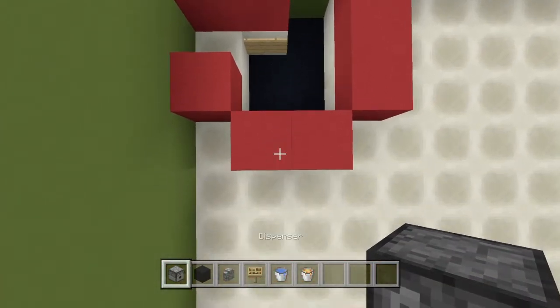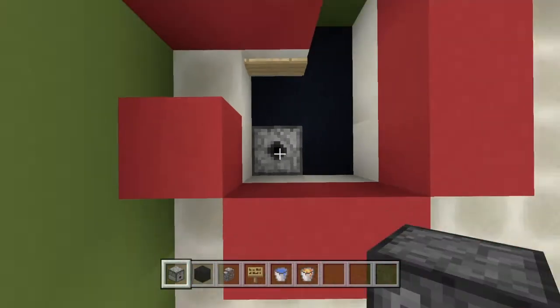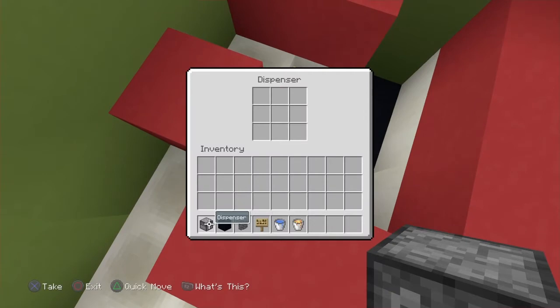Then get a dispenser — make sure it's a dispenser, not a dropper — knock this out and place it facing up just like this. Now go ahead and go inside of this dispenser and place your lava bucket.